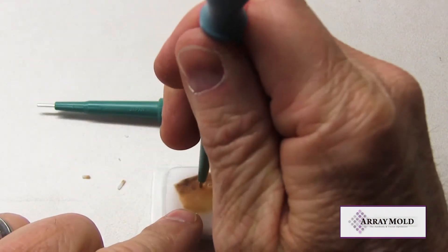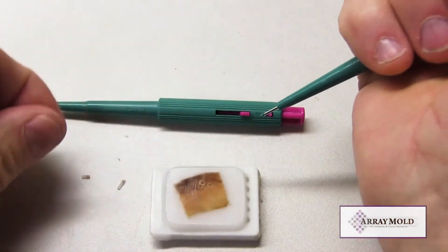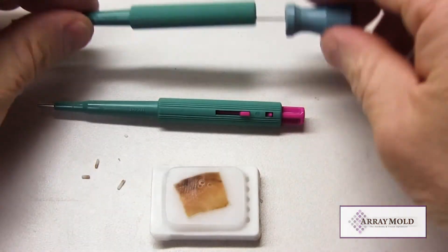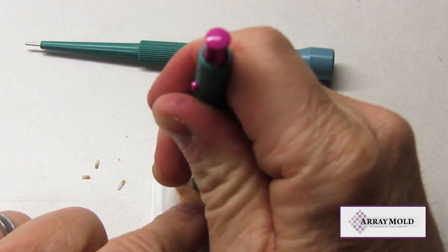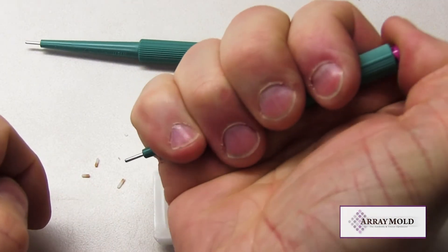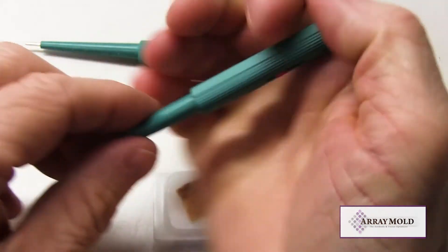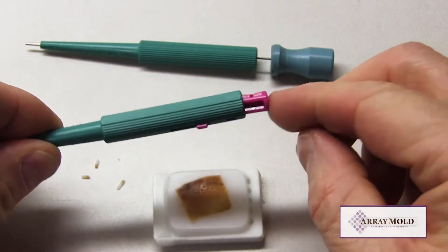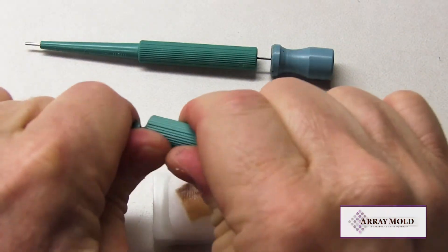As we continue to punch, the needle with the stylet will be consistent because of the stainless steel stylet. The plunger needle, on the other hand, with the internal plastic plunger rod, will collapse after several punches because it was not originally designed to work with formalin fixed paraffin embedded tissue samples for TMA construction.